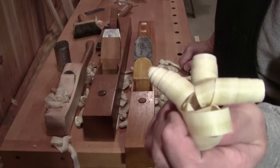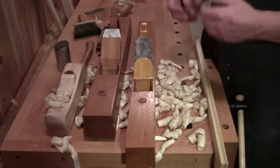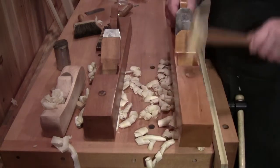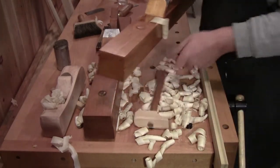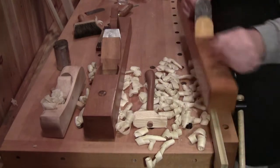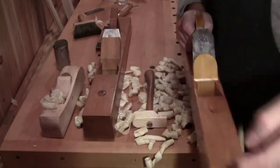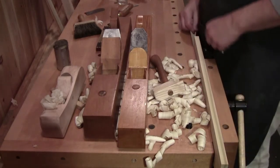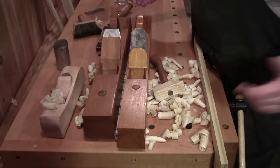Now single iron planes typically, if they do not have a very tight mouth, do not take an extremely fine shaving. I can try and thin that shaving down a little bit. That's a little bit thinner — you can hear it's a thinner cut. It's a little thinner but it's still over one to possibly one and a half to two thousandths of an inch. Thickness doesn't matter — you have to get the work done.